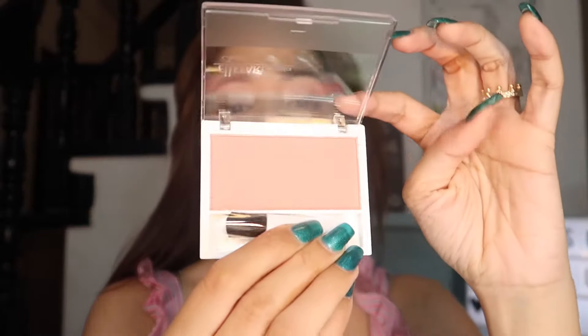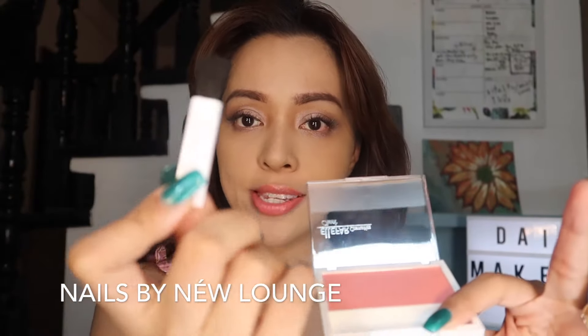So for the packaging — acrylic lid — you have the product and it comes with its own brush, which of course you will never use in this lifetime. Because who puts blush on with this barbecue brush?